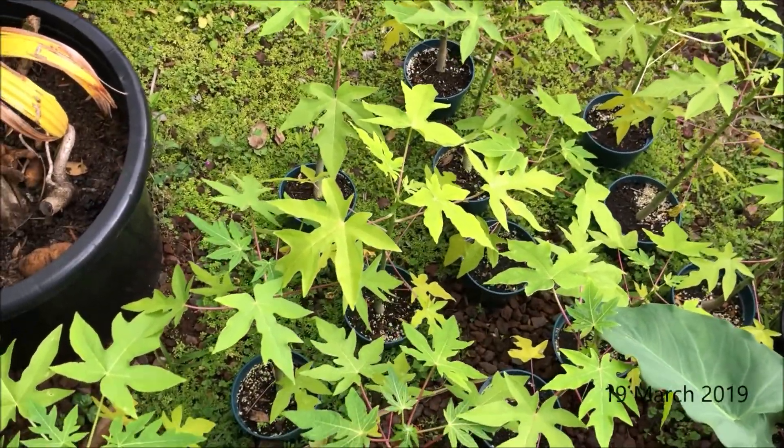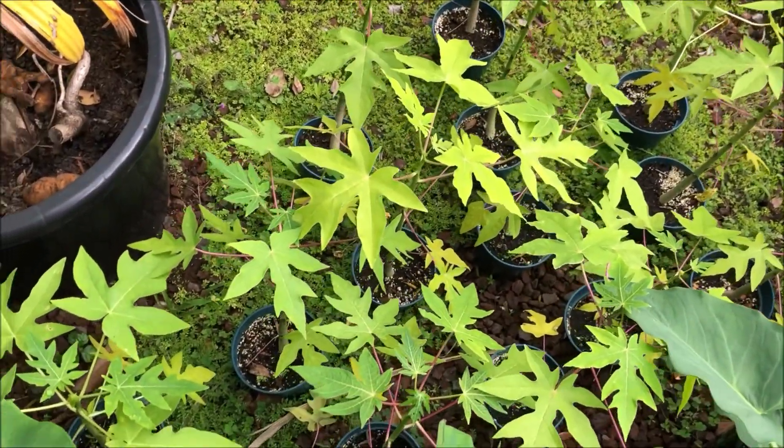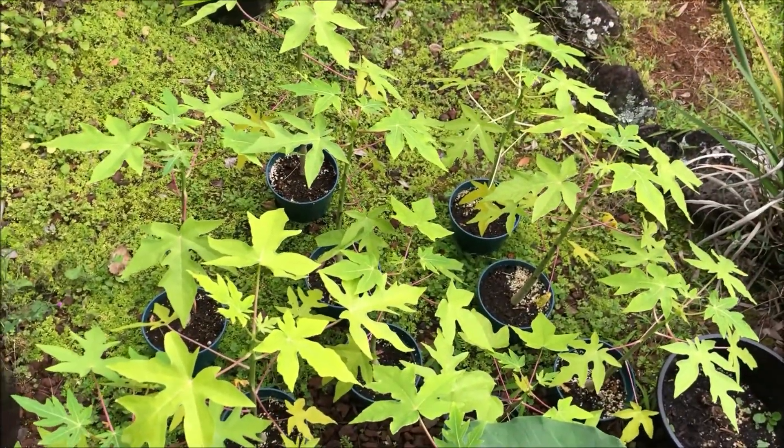Today is March 19th and we are taking the papayas to the farm because it's time for them to go into the ground. See you at the farm.